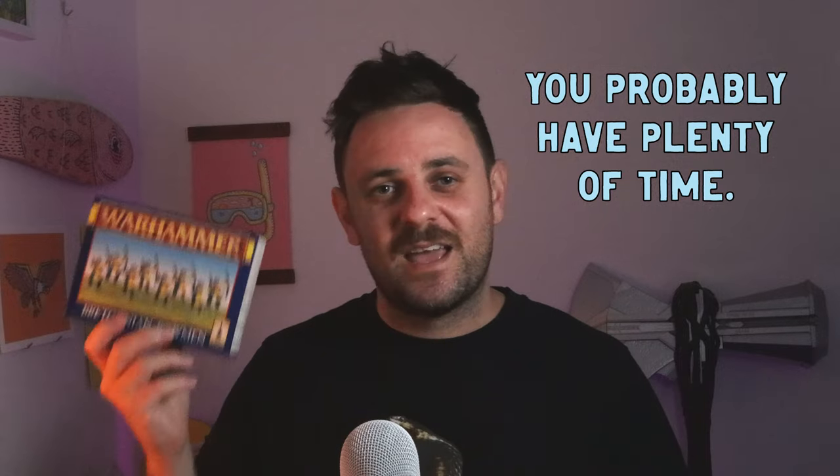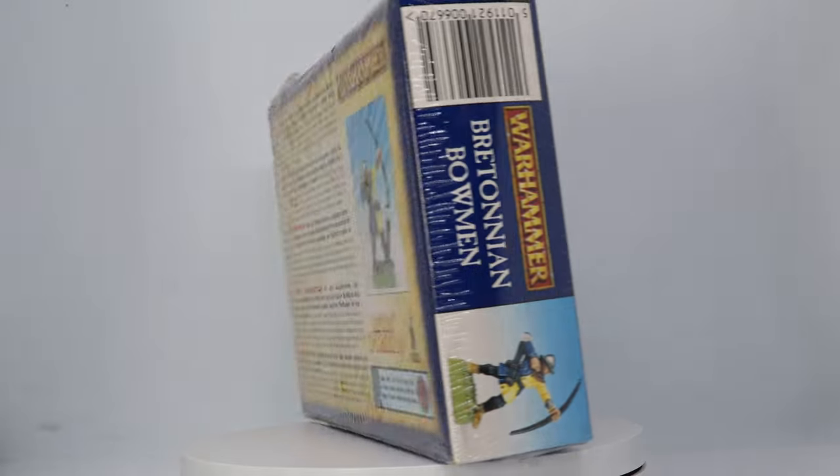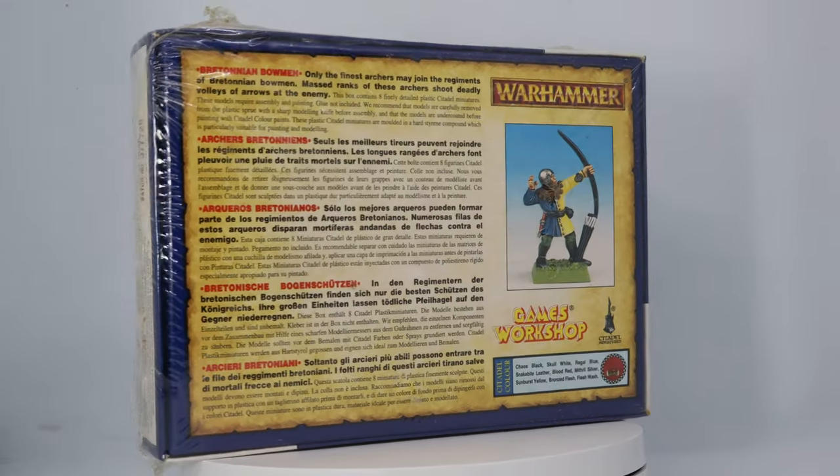Yes, we will be batch painting Bretonians today. With Games Workshop teasing the Old World over the last couple of years, Bretonians have really got their spot in the limelight. A lot of people are repainting their old Bretonians and getting their armies ready for the launch of the Old World. So when I got my hands on this sealed box of Bretonian archers, I thought it'd be pretty fun to paint some up.